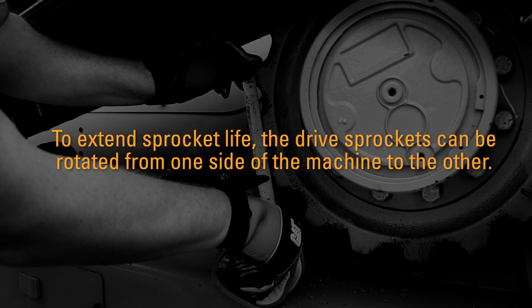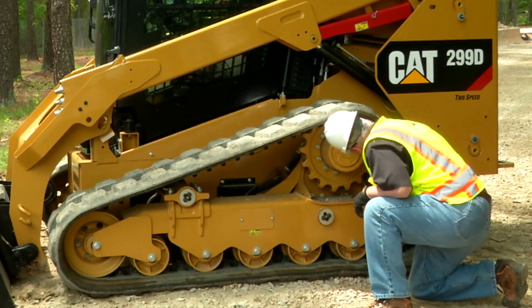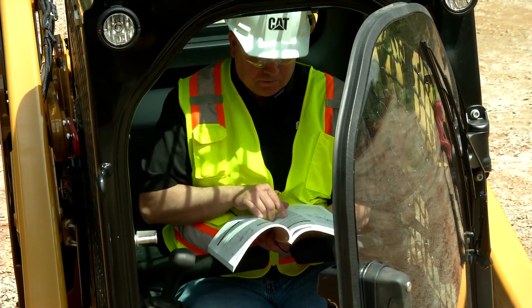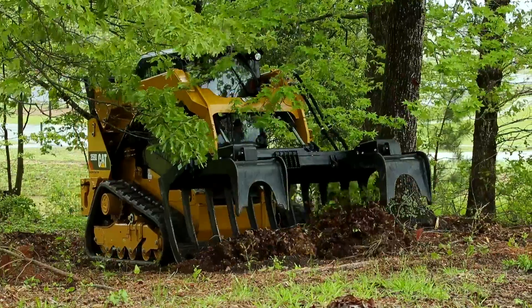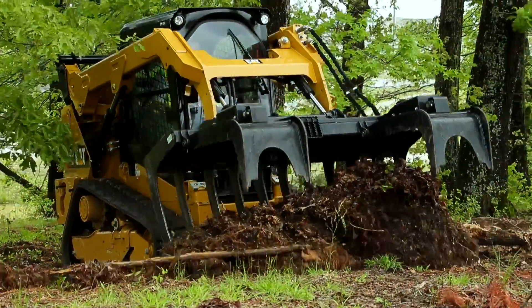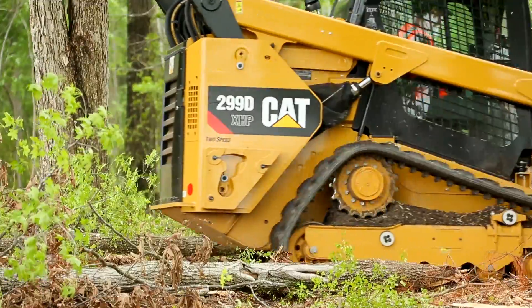Remove any dirt or debris and check the undercarriage wheels for damage. Inspect the track tension — consult the Operation and Maintenance Manual (OMM) for more information. Periodic adjustment of the track tension is necessary in order to avoid damage to the tracks.